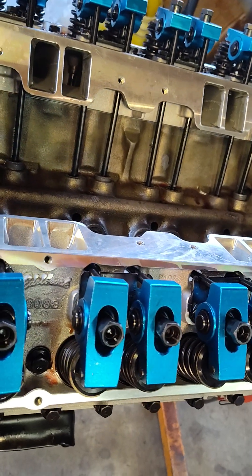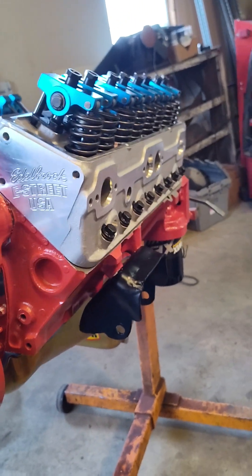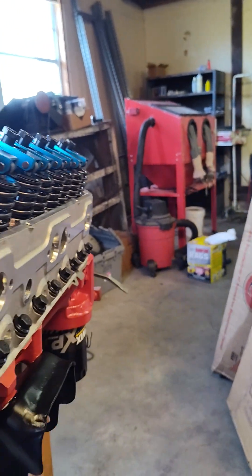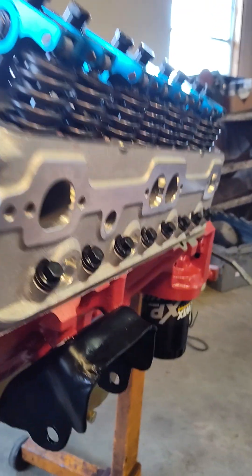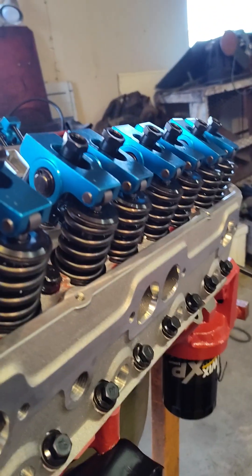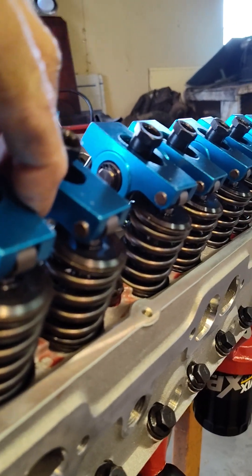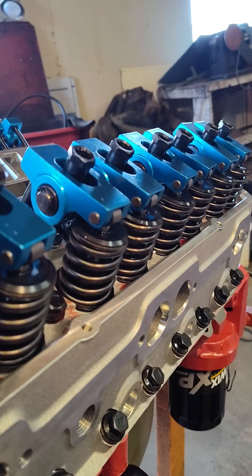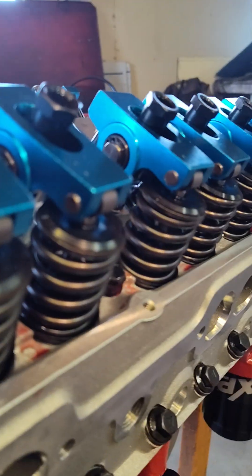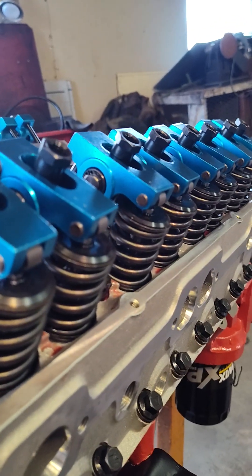It's got an extremely strong valve train, but more importantly, it has proper valve train geometry. It should be contacting the valve at the right point — on the outer one-third of the valve stem is where it contacts. The easy way to verify that is to take some Dykem machinist bluing compound, put a dab on the top of the valve stem, clean it off with brake cleaner, put a dab on there and let it dry. Then put the rocker arm on with the push rod, wiggle it back and forth just a little bit, pull it back off — that will tell you where you're contacting the top of the valve stem.